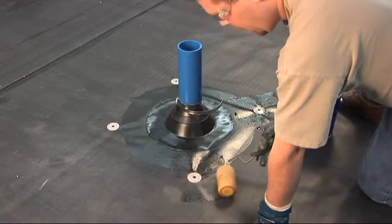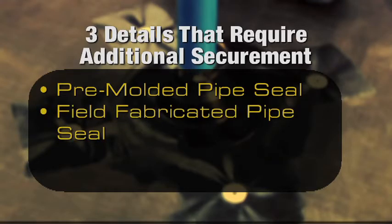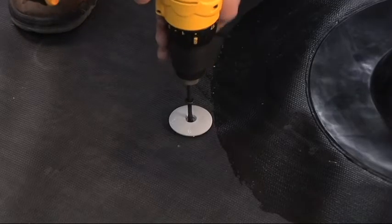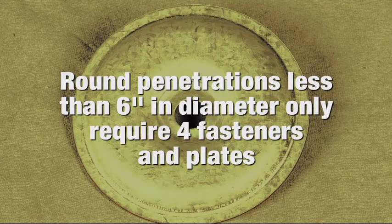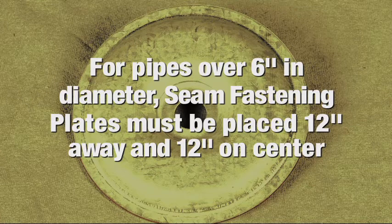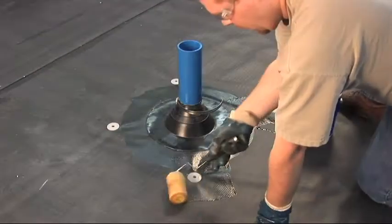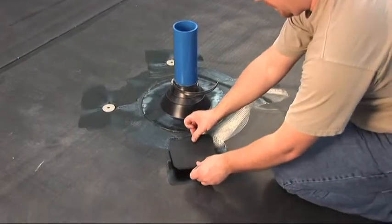There are three details which require additional membrane securement: the pre-molded pipe seal, the field fabricated pipe seal, and the quick applied pourable sealer pockets. These three details require the use of a 2 inch seam fastening plate located no more than 12 inches from the detail. Round penetrations less than 6 inches in diameter only require 4 fasteners and plates. For pipes over 6 inches in diameter, seam fastening plates must be placed 12 inches away and 12 inches on center from the penetration. Secure the 2 inch seam fastening plate to the substrate. Apply Versico EPDM primer to the membrane substrate and overlap the plates with quick applied cover strip or quick applied overlayment strip.